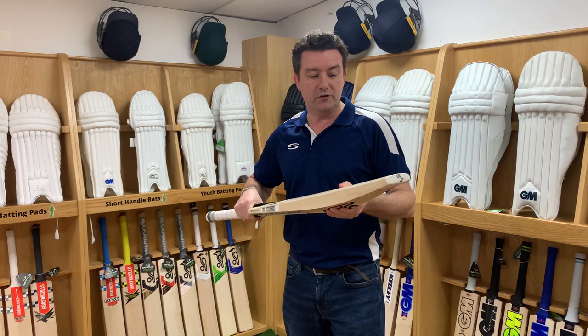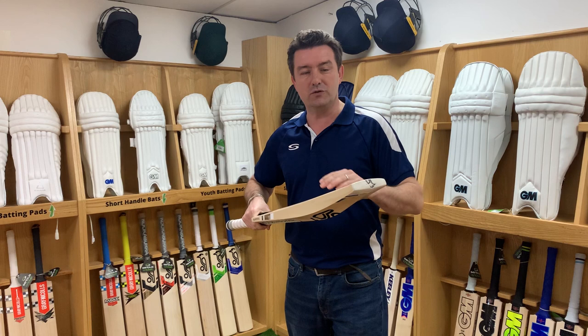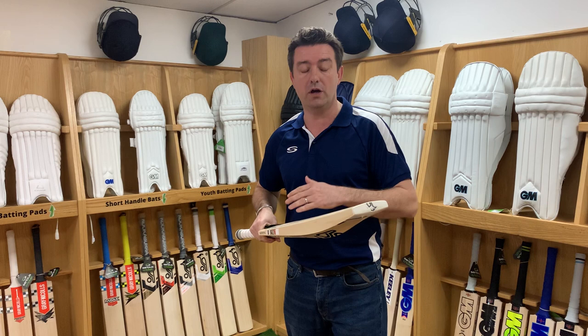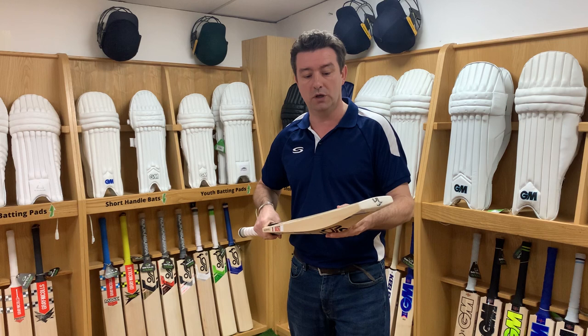There are lots of things to consider, and there are prices to suit everyone. Work out what your budget is — the holy grail is finding the best bat for you that is the most cost effective. If you go into any retail outlet and you're able to look at the willow, you may well find a bat that performs slightly better than a more expensive one. The only way you'll find that out is by going to have a look and potentially using a bat mallet and testing out the willow. Ultimately, you get what you pay for and the higher end bats are the better grades of willow — they're more expensive but you get much better performance.